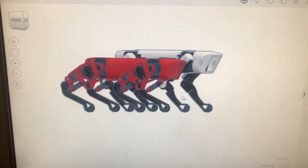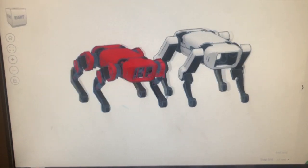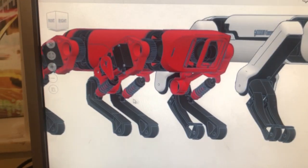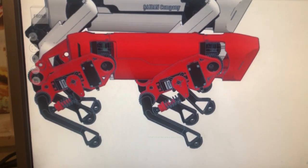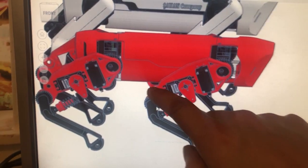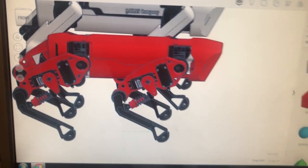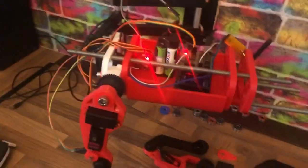The body is about the same size, but the legs are shorter. I've got springs on the legs, so that should make walking a lot smoother and should also give a little bit of feedback. I can put a potentiometer down at the bottom of the leg.